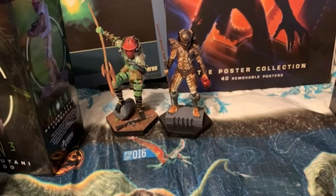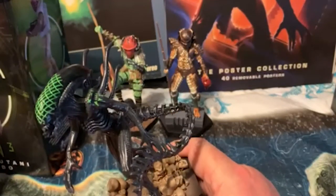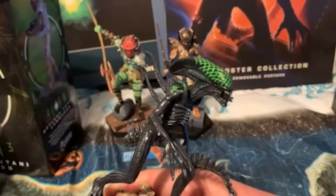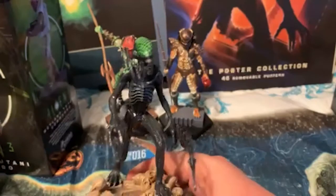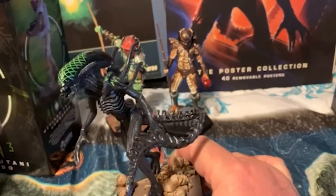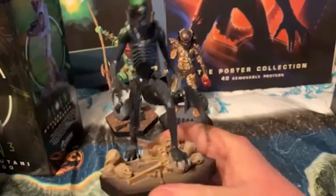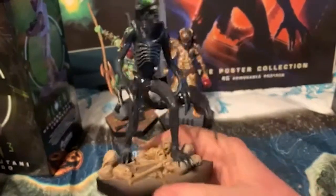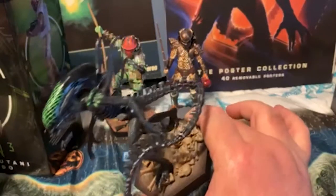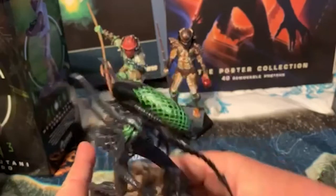Then we have the Grid Alien from Alien vs. Predator. They gridded him up in some really glowing green, so he doesn't look like he does in the film, but definitely nice tail action. Bunch of skulls on the ground. Cool spiked back.